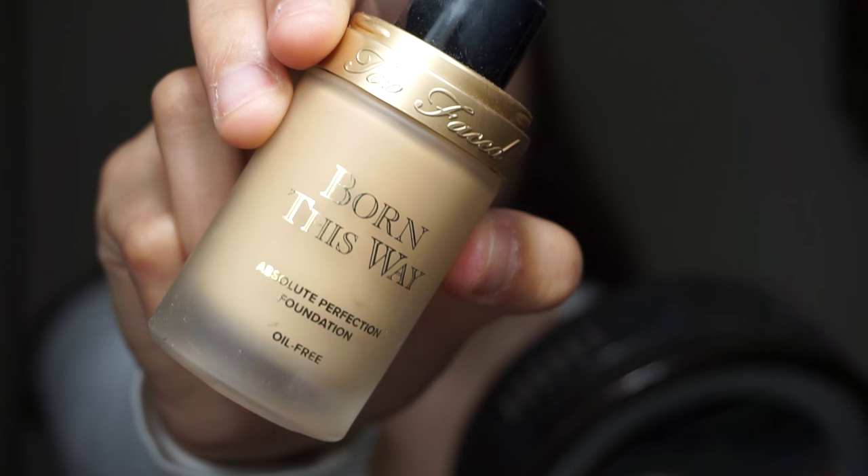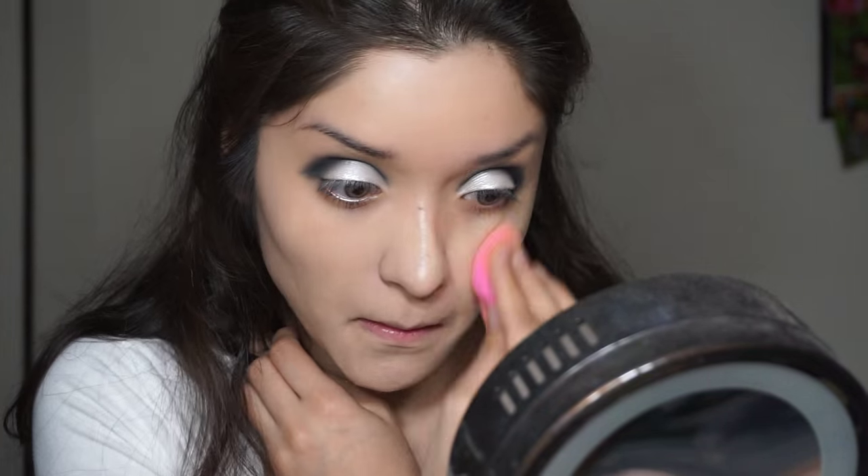Going in with my Born This Way Foundation from Too Faced, which is what I use almost all the time — you guys know this if you follow me. Just going to pack that on with a damp beauty blender and blend it out.